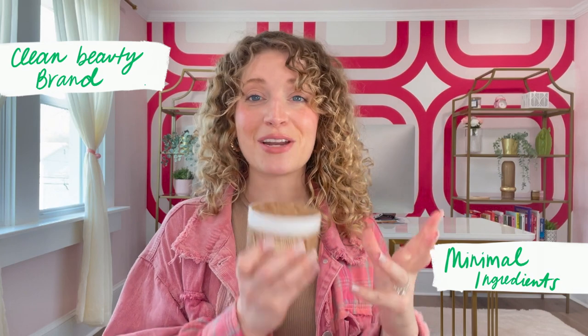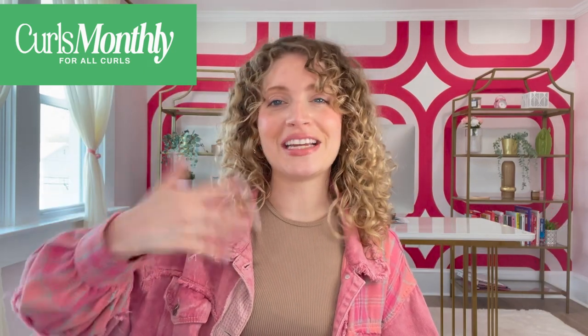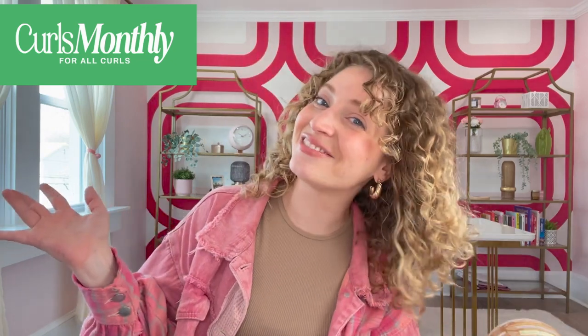I love Trelux as a whole. It's a clean beauty brand with minimal ingredients. The ingredients in this are incredible. This is a glycerin-free, protein-containing gel — I know y'all are going to be all over this. This is in your May 2023 Curls Monthly mailer. If you're a Curls Monthly subscriber, you've got your hands on this. If not, I'm going to drop the instructions on that below. Curls Monthly is just my curly hair subscription service that we all love.